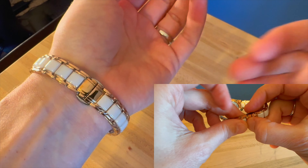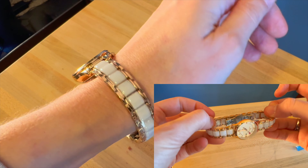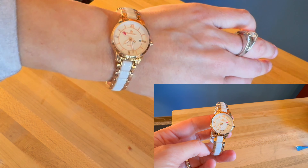Then you clip it back over, push it down, and there it is — just clip it down and you're done.